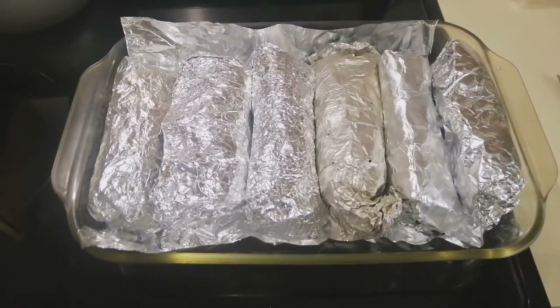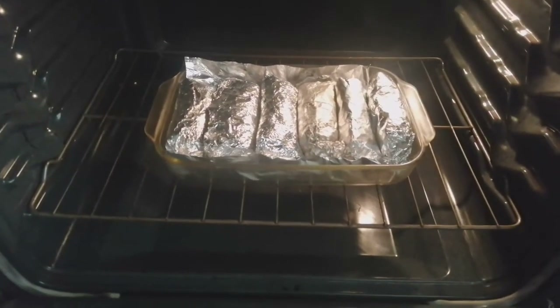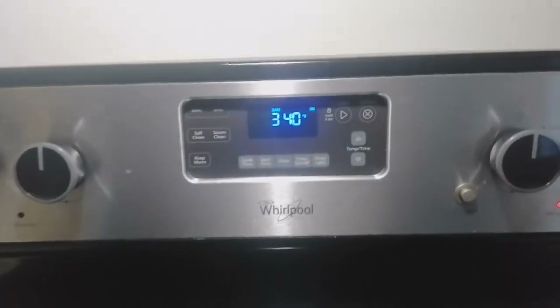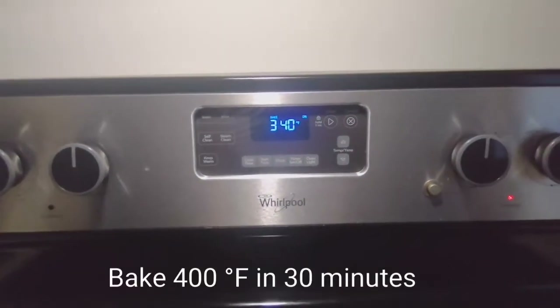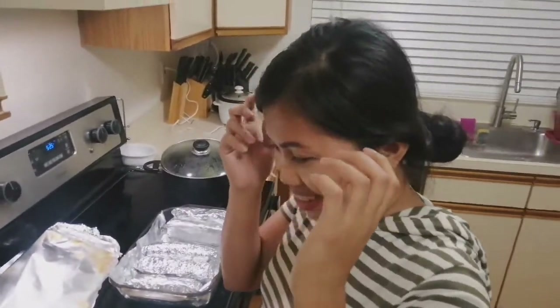It's ready to bake. Let's bake the burritos at 400 degrees Fahrenheit for 30 minutes. Look at the smile!